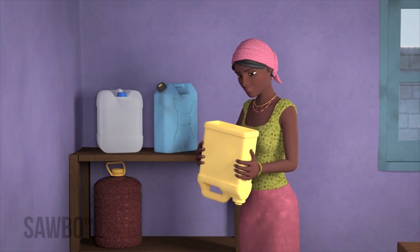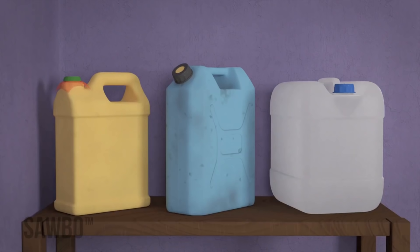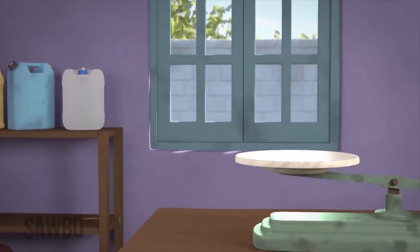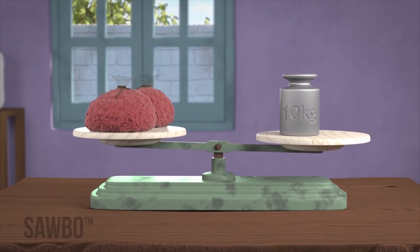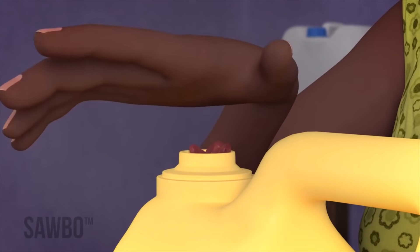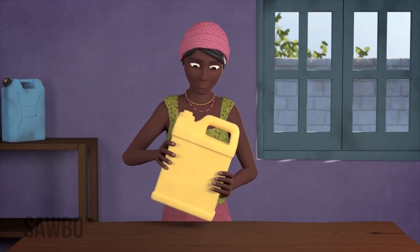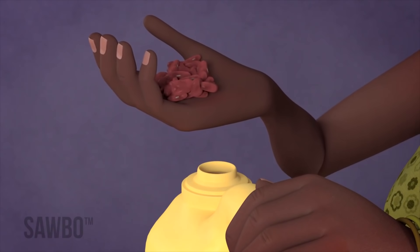Find a clean dry jerry can and pour the beans inside the can. The size of the jerry can can be between 10 to 20 liters and should hold between 10 kilograms and 20 kilograms of beans. After you have filled the jerry can to the top, shake it so that you can be sure that the beans are tightly packed. Add more beans if there is space.